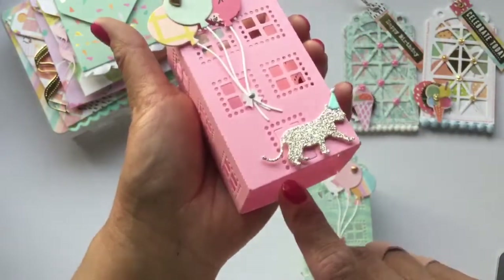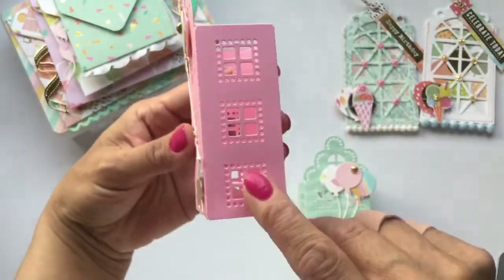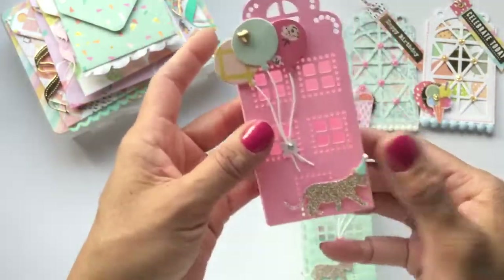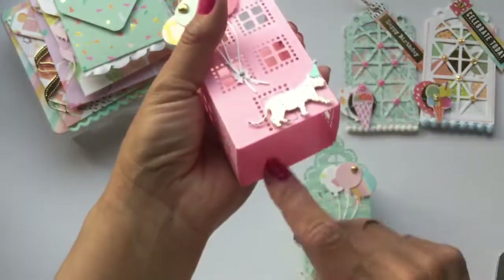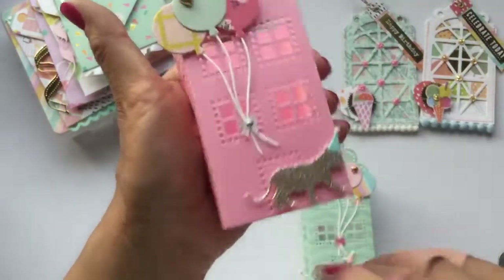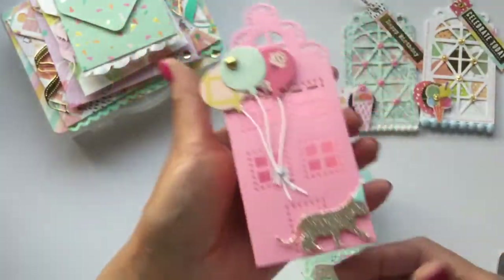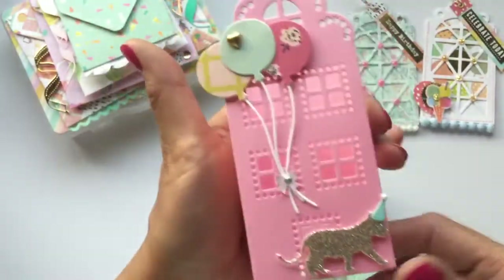I thought it would also be cute to put a little tea light in there because it does have windows on the side and on the front — maybe that's part of the design. If you really did want a bottom, that'd be pretty easy to make as you're putting it together. Then I just cut out some little animals and balloons with another die from my stash to make it into a party theme.